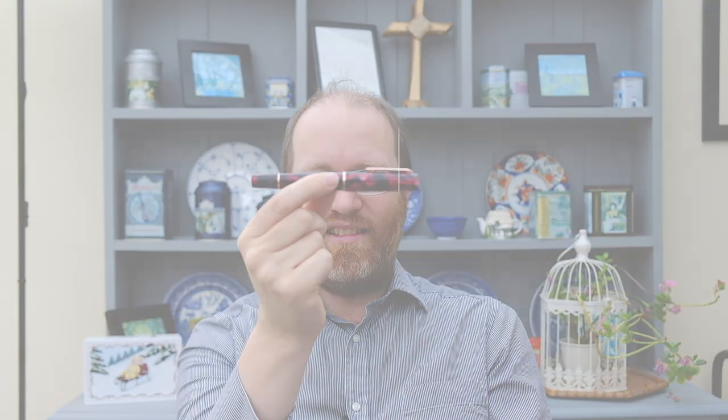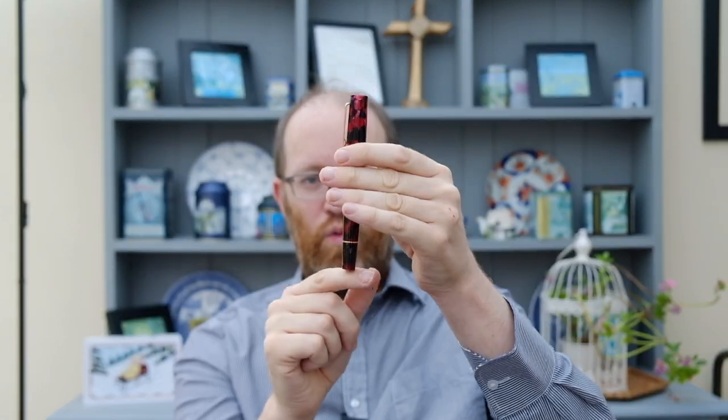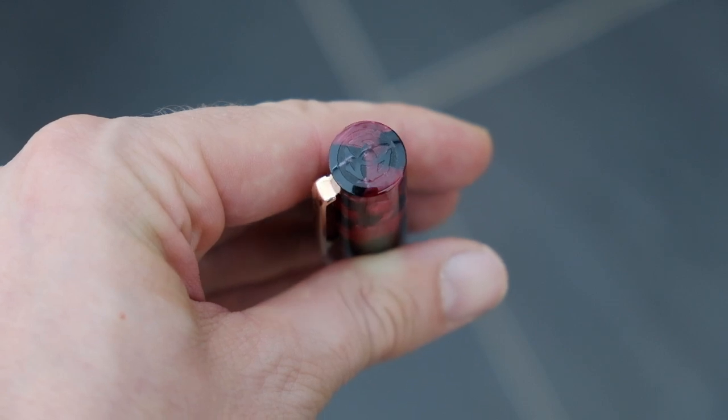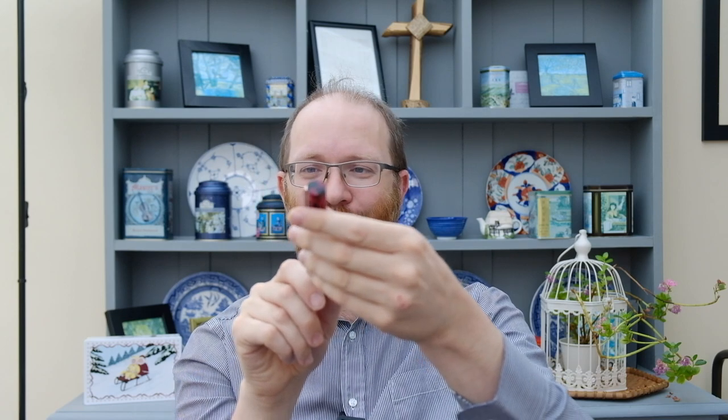Okay, so first off let's have some dimensions. I'm going to start from the top and work our way down to the bottom. On the top we have got the Twisby logo which is indented by a laser. It's okay — I think it looks a little bit cheap but I'm going to talk more about that later on.